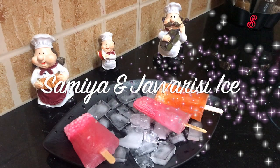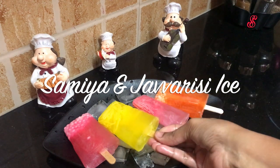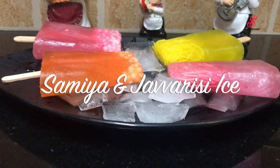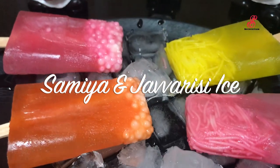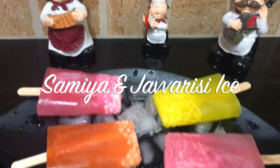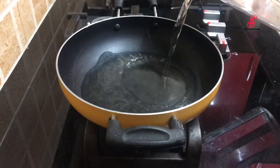Hello friends, welcome to SS Recreation. How are you doing? I am using ice for school days. It is semi-ice and Javarcy ice. Let's start with the video.